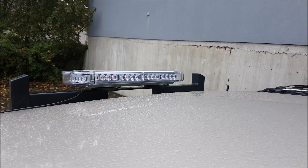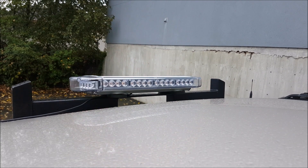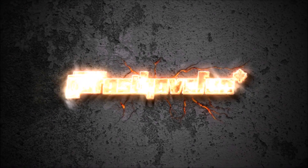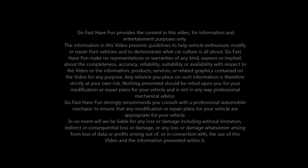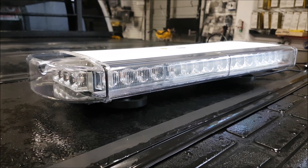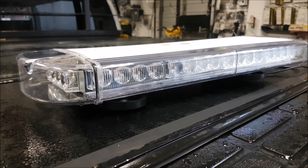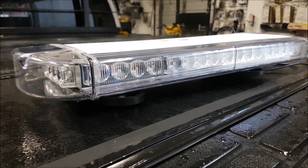Hey guys, today we're going to talk about an emergency light add-on. Our friends down at Oxbeam gave me this light to test out. The reason why I'm testing this out is I actually helped my buddy build up his salting business, and we're developing a new truck and we figure we need to have more safety on the vehicles, because most vehicles that are commercial and work out in the field like this need more safety.